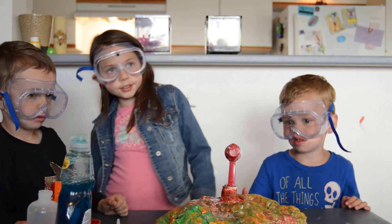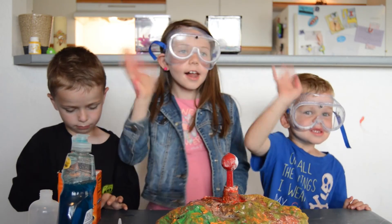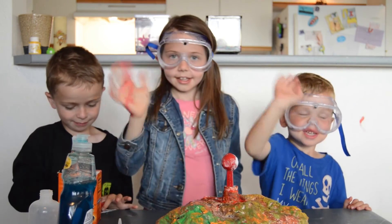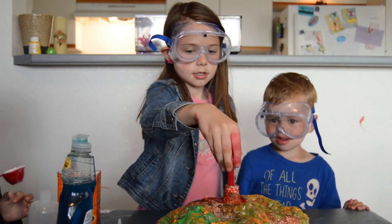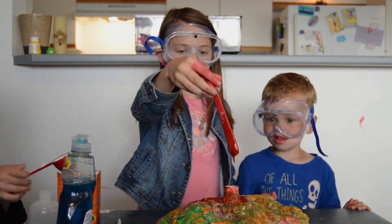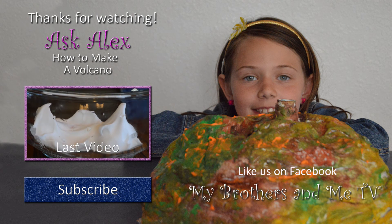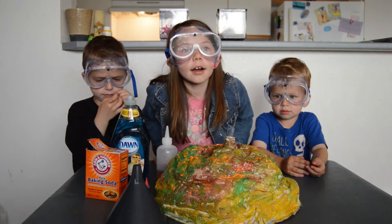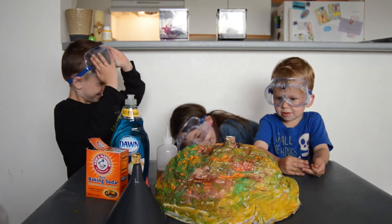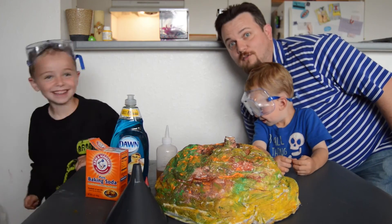Bye everyone! I hope you liked this video. Don't forget to like us on Facebook. Bye! It's getting low — hello. Hi. Lava! Woah. Now that our volcano is done.